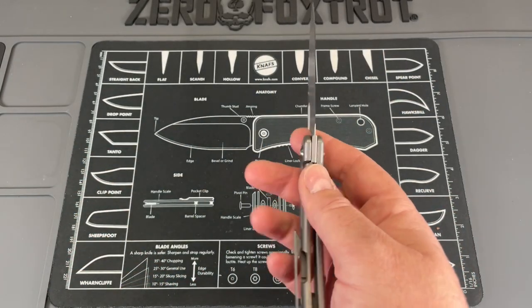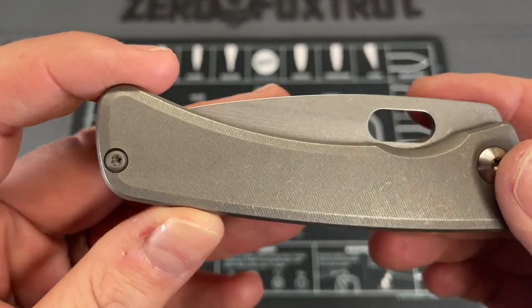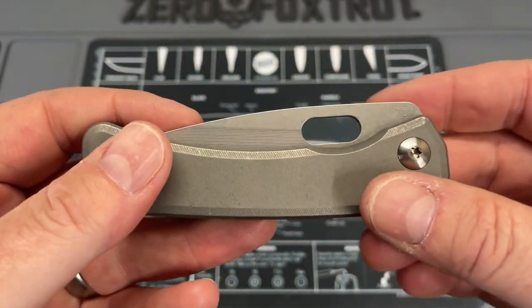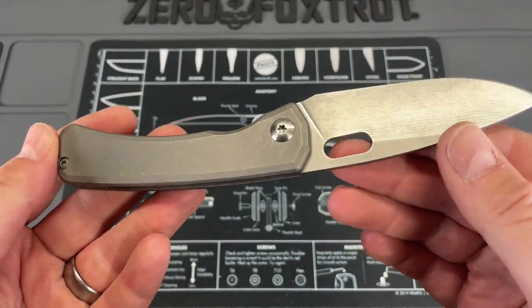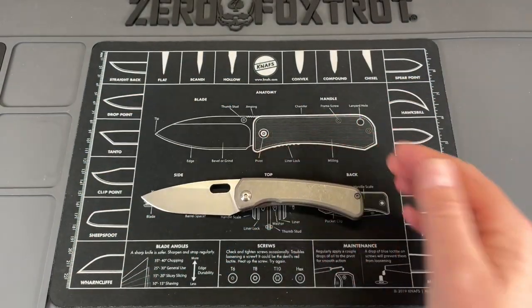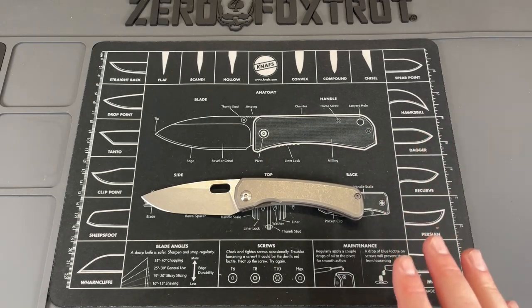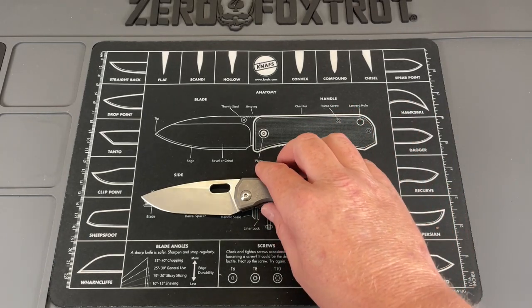There's a lot to be said for this knife. Now it's not the most attractive knife out there, but what it does have is a very, very tactile feel. It doesn't feel slippery at all. It complements the blade in the way the blade was done and the handles. So what it lacks in flash and pop it absolutely brings to the table in performance — just sheer cutting performance.